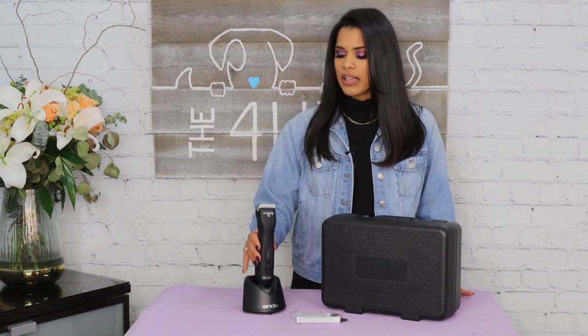For my second con, this clipper is heavy — it comes in at about one pound ten ounces. For my third con, the clipper doesn't come with a rubber grip; it's just hard plastic all around. When I'm grooming, if a dog knocks this out of my hand it's going to go flying.